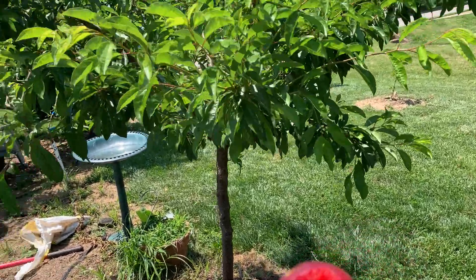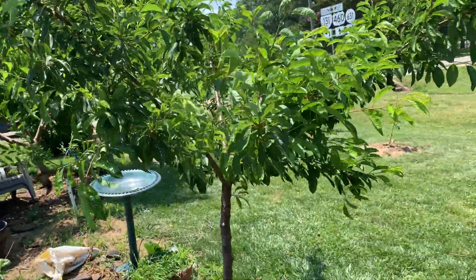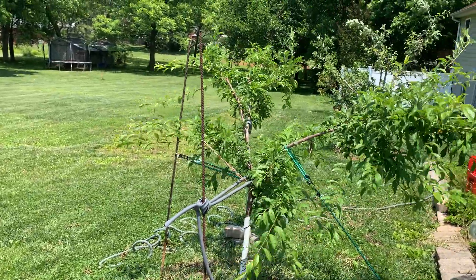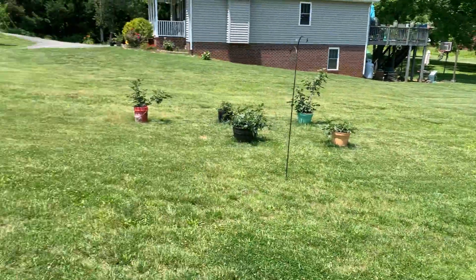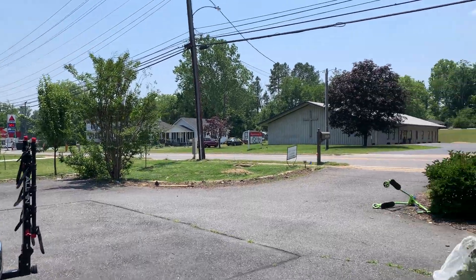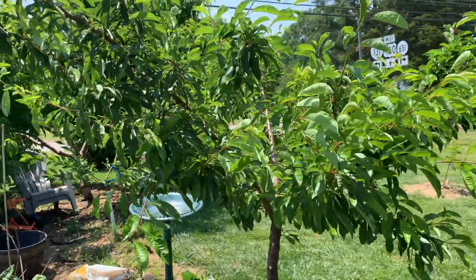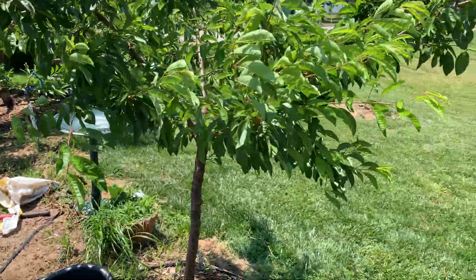This tree has grown really well and it's the first one that's actually produced any plums for me. I've got a Santa Rosa going on its second year — nothing, it had some blooms but nothing set. Then over there I have a European variety, and I pulled up the other one because it was just infested with bugs and I wasn't gonna deal with that.